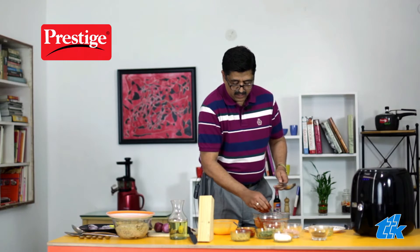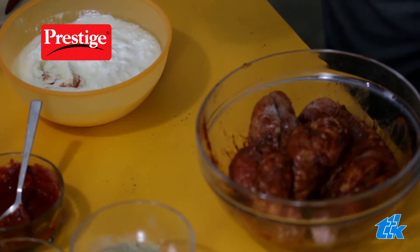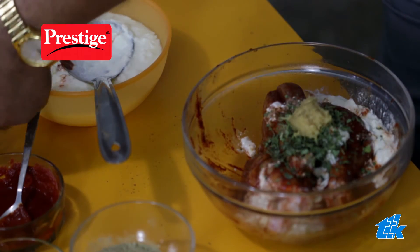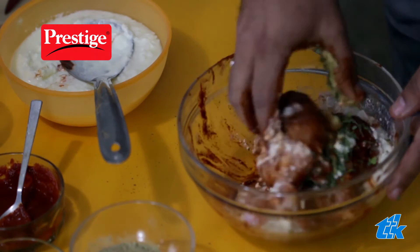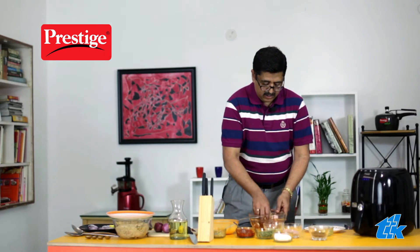After you've done this, put in yogurt — curd as we know it. You need to put some kasuri methi, which gives it a nice flavor, and some ginger garlic paste as well. There you are, your marinade is almost done. Leave it aside for a while.